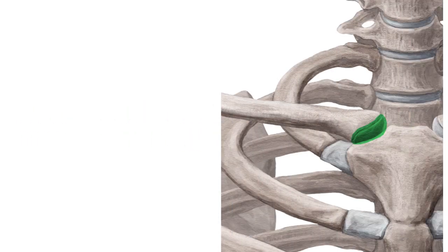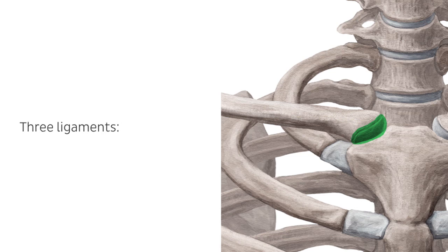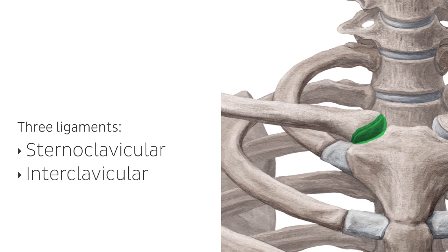The sternoclavicular joint is strengthened by three ligaments: the sternoclavicular ligament, which lies between the clavicle and the manubrium; the interclavicular ligament, which lies between the two clavicles; and the costoclavicular ligament, which is an accessory ligament found between the inferior surface of the clavicle and the first costal cartilage.